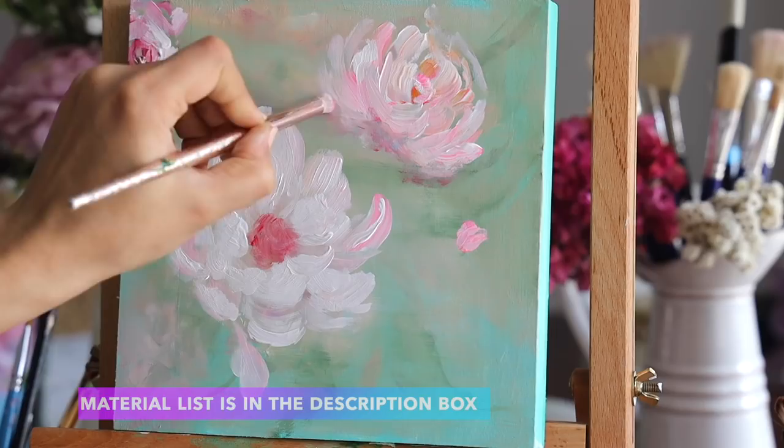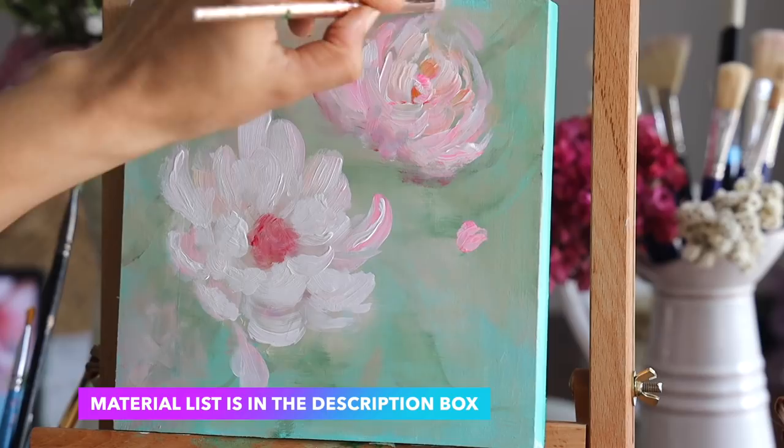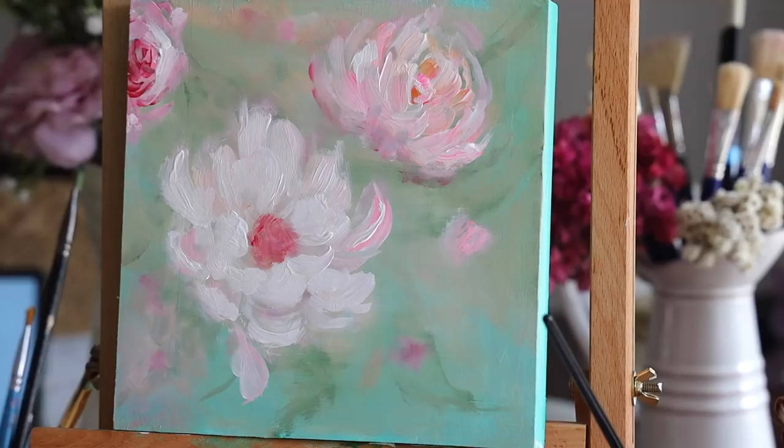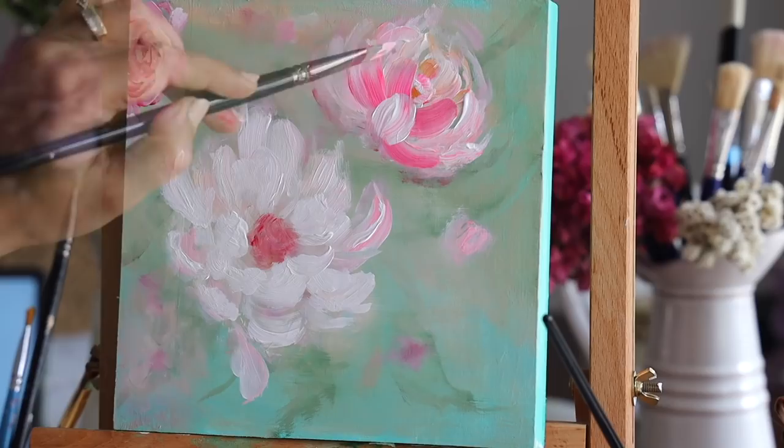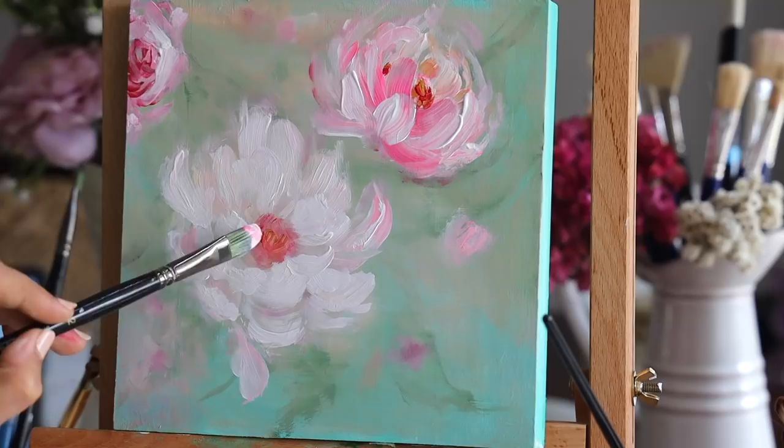To blend and mix this flower with the background, I'm using a makeup brush — this is completely optional. If you don't have it you can just use your finger to merge and blend the corner ends of your petals so they beautifully merge with the background and set that abstract mood. I believe these inexpensive makeup brushes work better than many expensive art brushes and give amazing results.